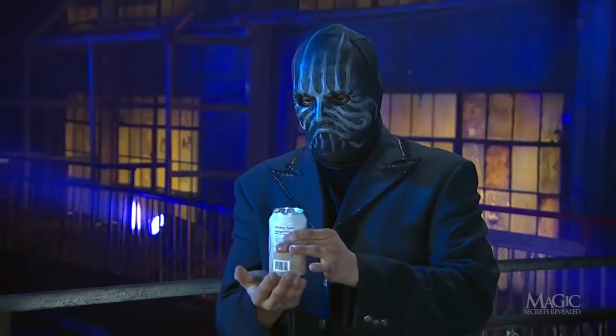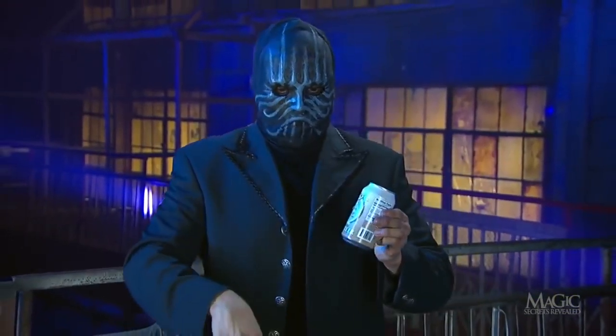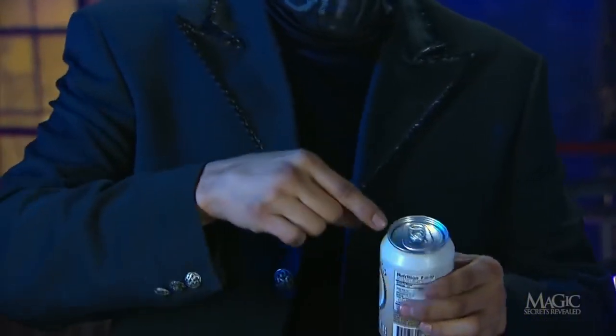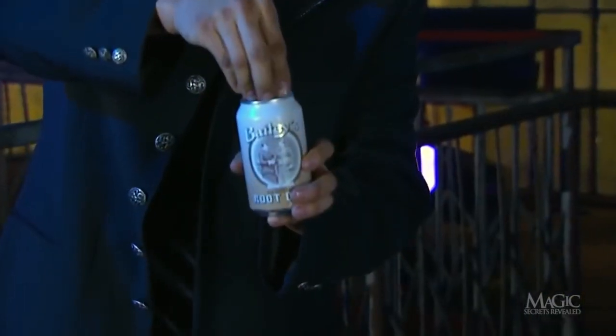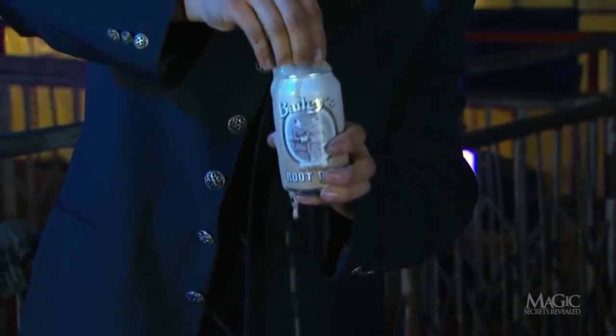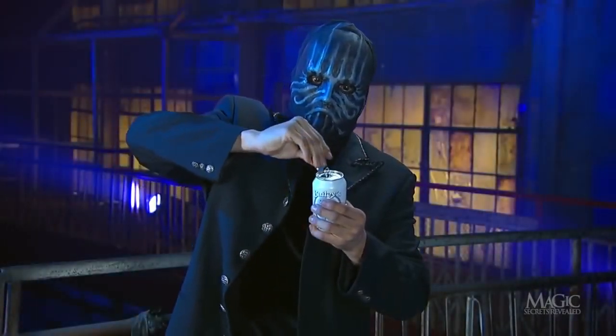Next he turns the can upright and the coin drops back into his palm, where he can hide it from view — right where it began and ready for the next piece of business. He secretly manipulates the coin to his fingertips as he displays the sealed can and flips the tab. The foaming beer and his fingers provide the perfect cover.